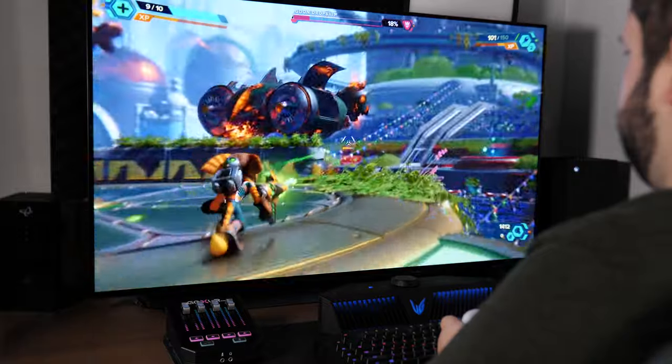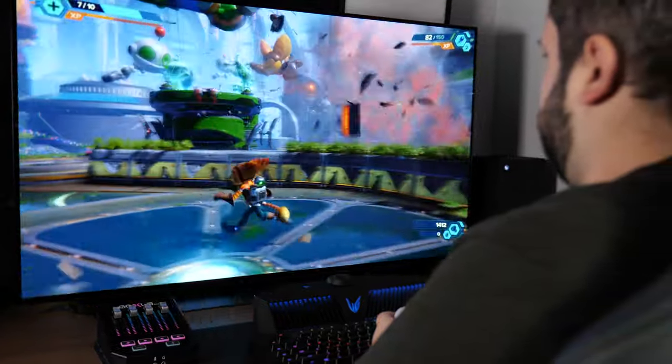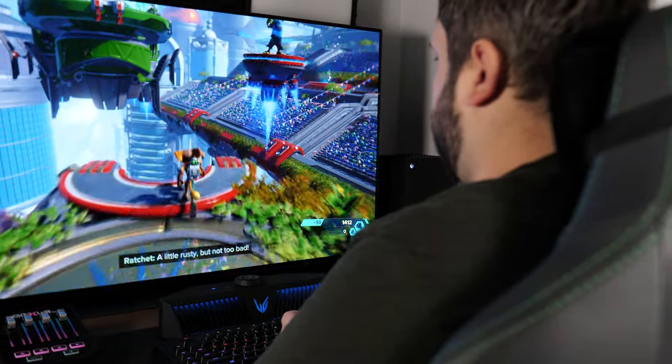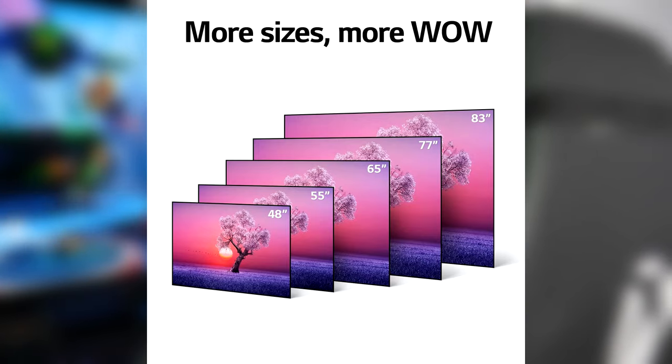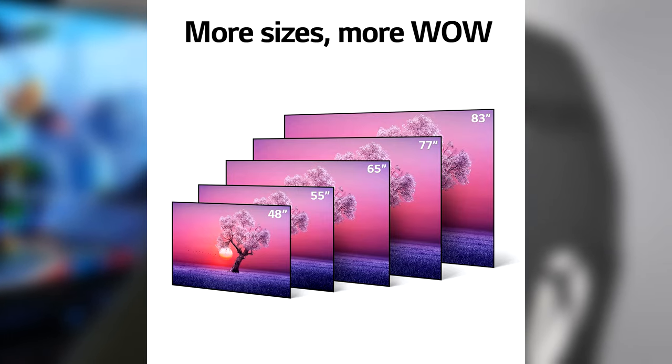This specifically is the newer 48-inch model, which kind of blurs the line between what's a TV and what's a monitor, and makes gaming on an OLED in an office setup like this a lot more viable. However, it's also available in 55-inch, 65-inch, 77-inch, and 83-inch.